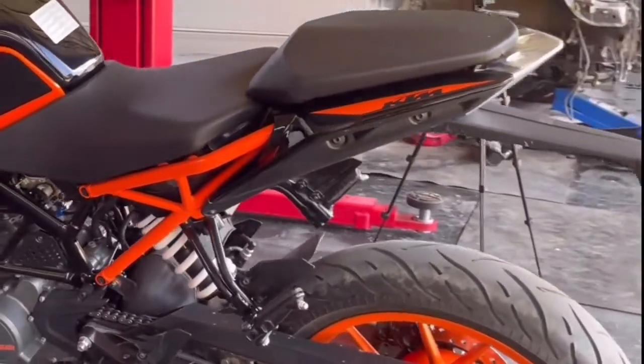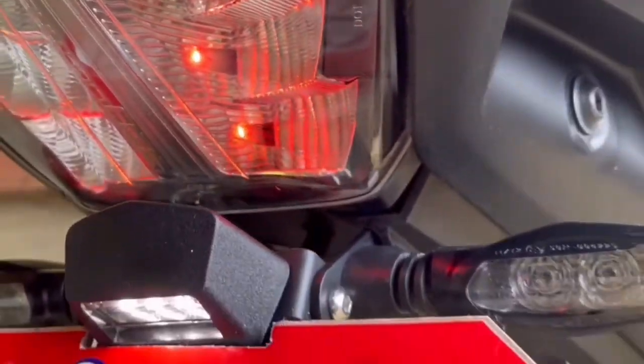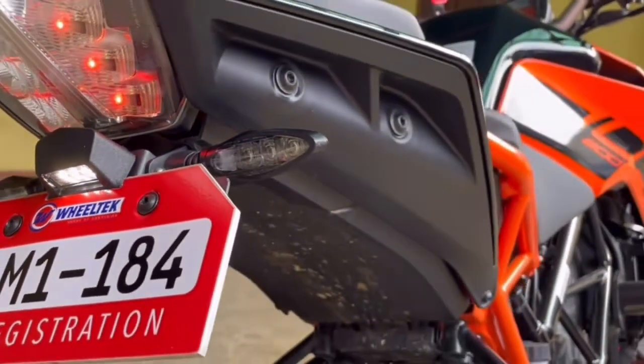What's up, Kapwako Pusong Gala! In this video, we will be doing an immaculate tail tidy installation on the stock tail.